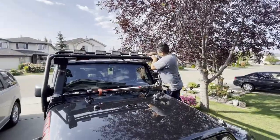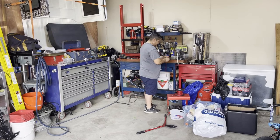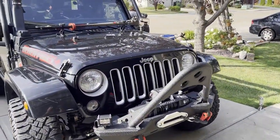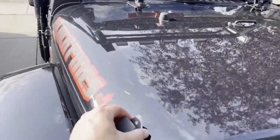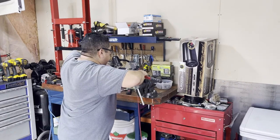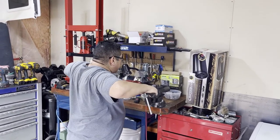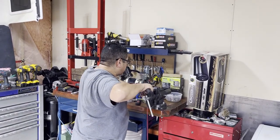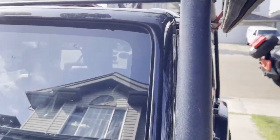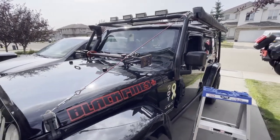Now he's getting to work. This is actually the first one he ever made with this.